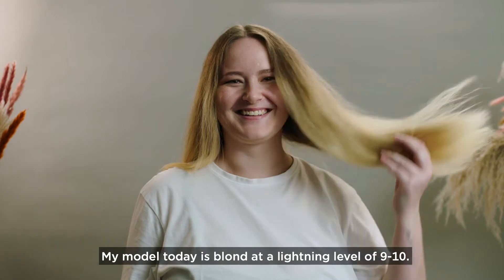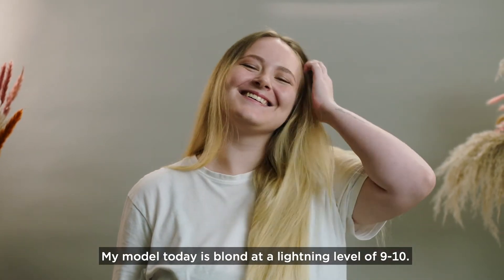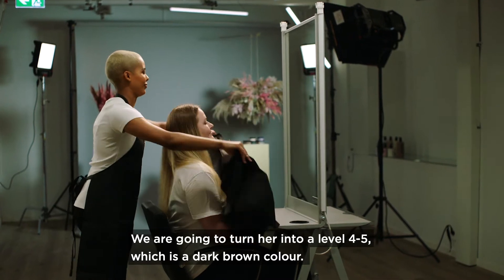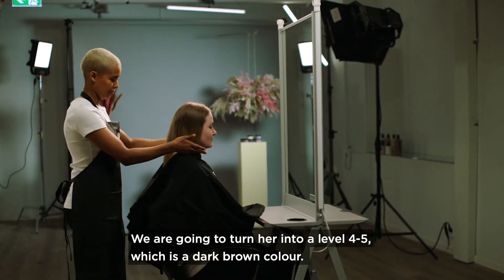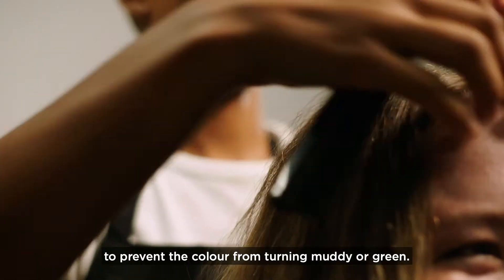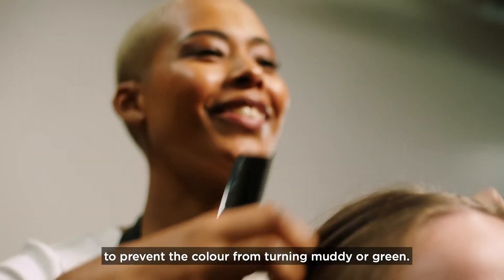My model today is blonde at a lightening level 9 to 10. We are going to turn her into a level 4 to 5, which is a dark brown color. Before putting on the color, we need to boost the hair with a lot of red pigments to prevent the color from turning muddy or green.